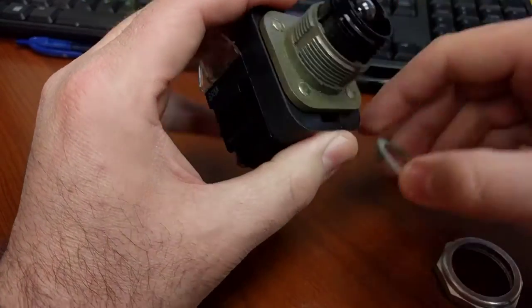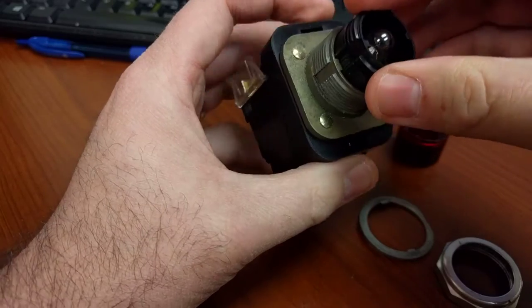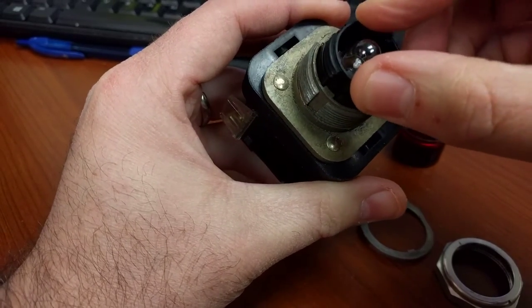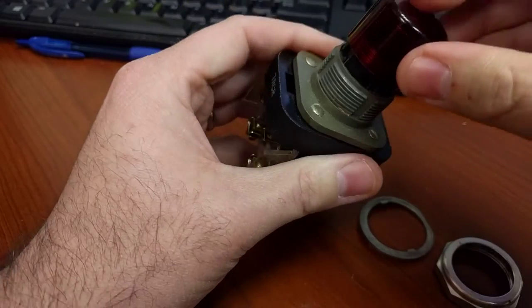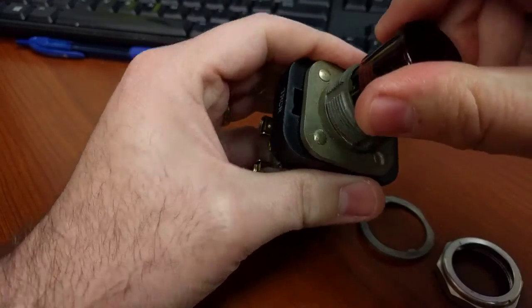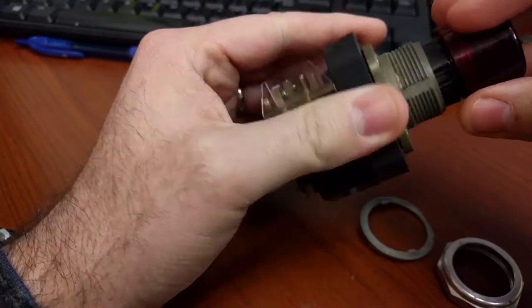This is on the front side — this is what sticks up out of the box and allows you to push. If you notice, the bulb doesn't get pushed, just this black part right here. Because if I screw this back on, it's only screwing on the black and the bulb will stay stationary. This is my push button, and notice it's electrically isolated from the light bulb itself.